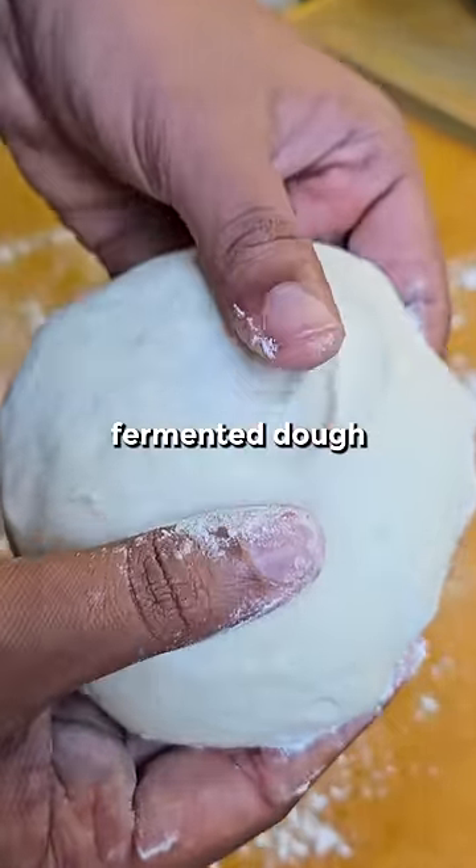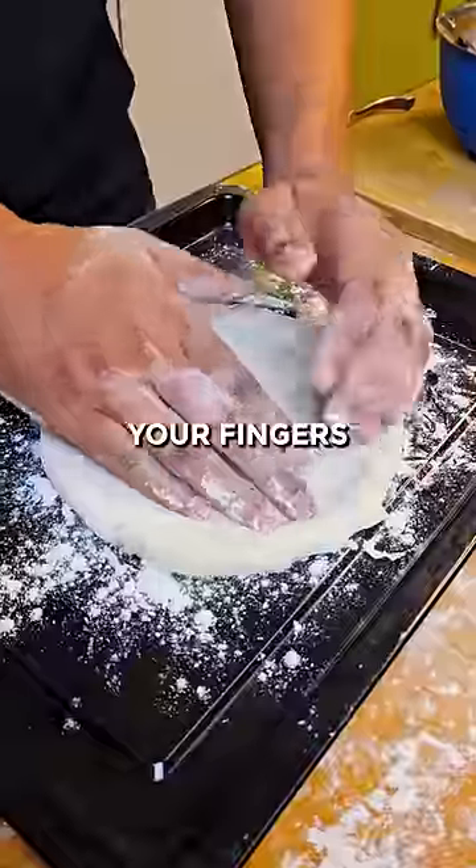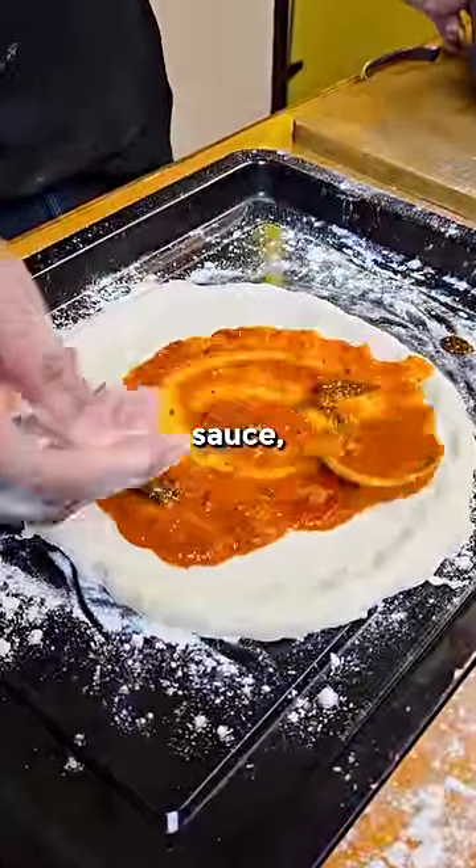This is 48-hour fermented dough. And please don't spank it — just use a working surface. Spread it around with your fingers until 7 to 8 inches in diameter.